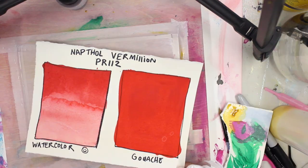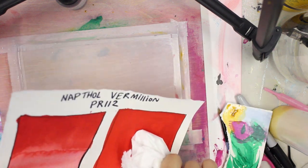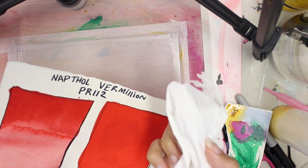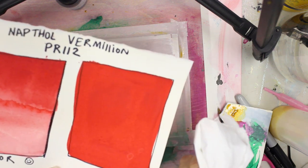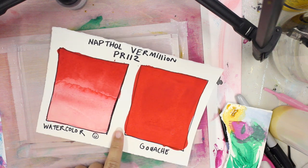Here I'm doing a rub test to make sure none of the pigment rubs off on a dry paper towel, and it's passed the rub test. So there you go — a quick little guide on making some gouache. Please leave any comments or questions down below, and thank you so much for watching.